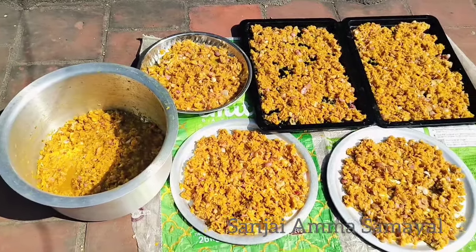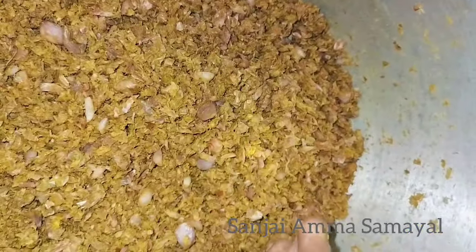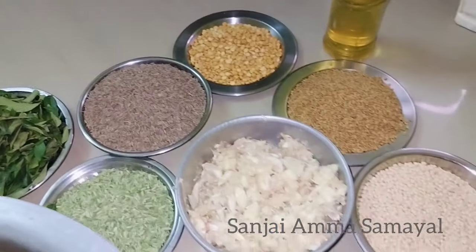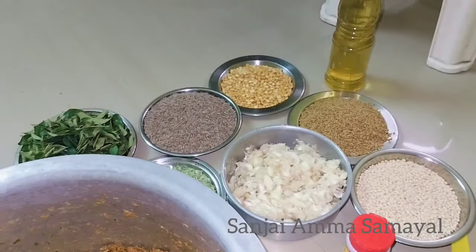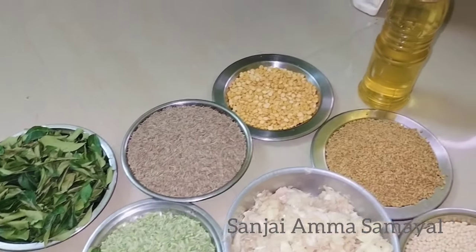Now we are going to put the water on the top. It is night. Now we are going to cut all night.